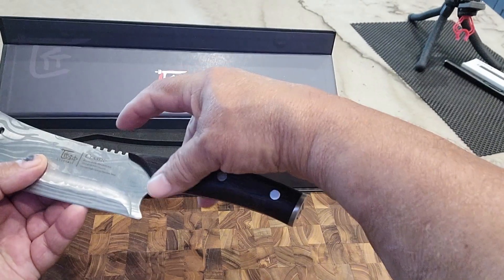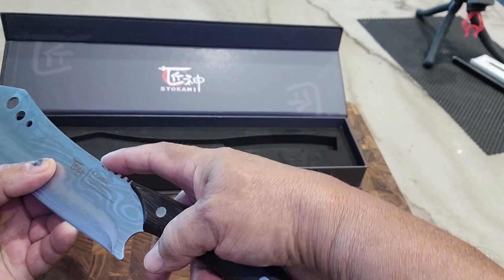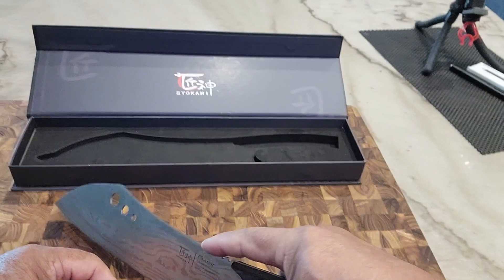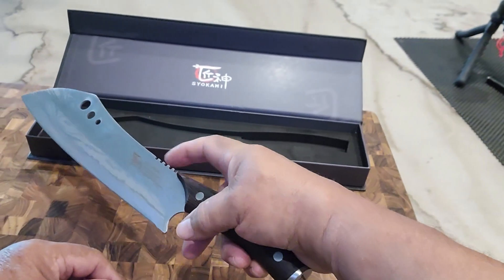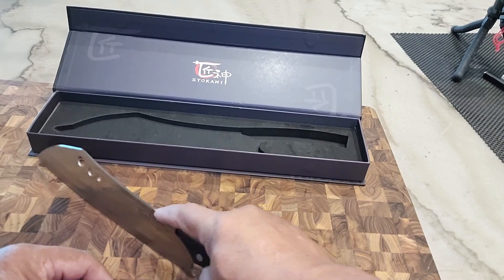Another feature here is these notches. It really is a grip. So if you want to go ahead and slice some things, it grips your fingers and keeps you true to that.